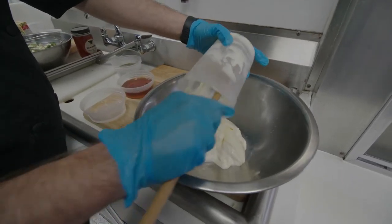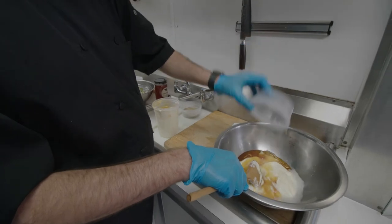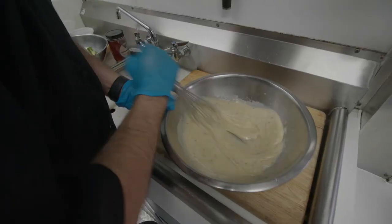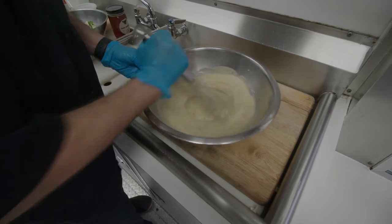—are two cups of mayonnaise, half a cup of honey, half a cup of white vinegar, and some Italian packet seasonings. Mix that all together and let it chill. It'll turn a nice creamy color, very similar to a creamy Italian dressing.